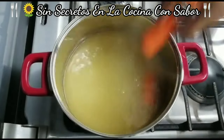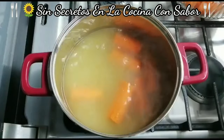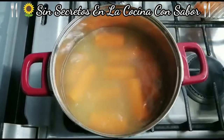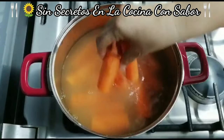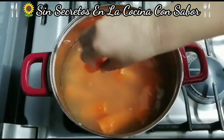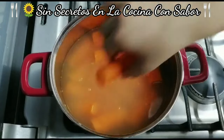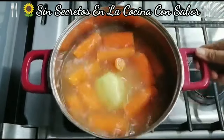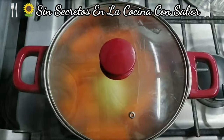Vamos a agregar las zanahorias. Si no tienes caldo de pollo o caldo de res, puedes echarle entonces dos cucharadas de nor de pollo y con eso haces un caldo — o un nor de res, también hay sabor res. Puede ser res o puede ser de pollo. Aquí vamos a dejar que se cozan, las vamos a tapar y vamos a seguir con los demás ingredientes.